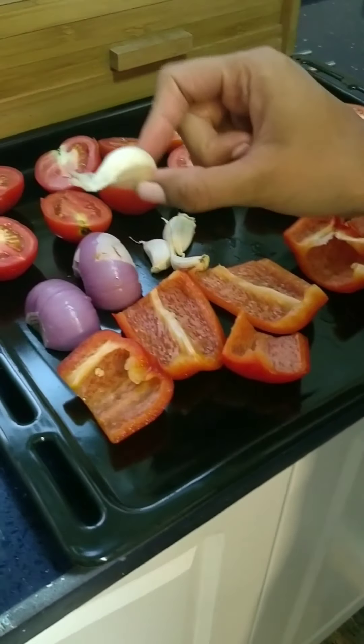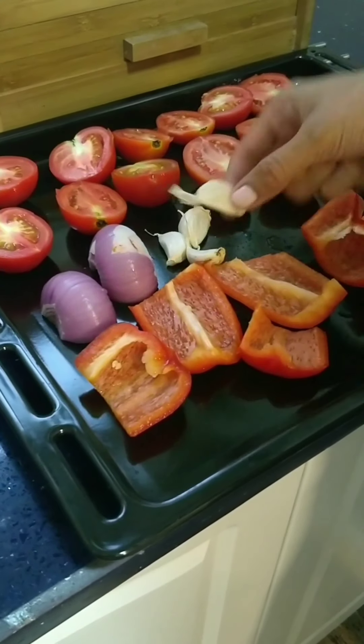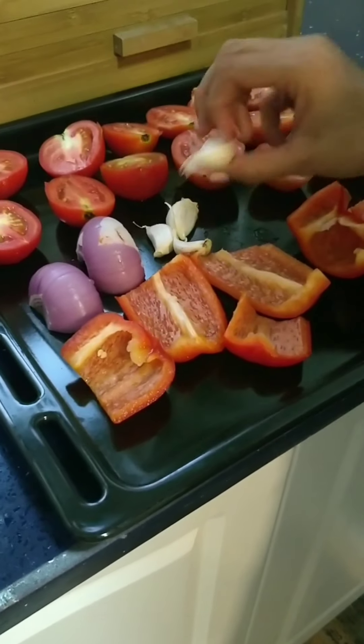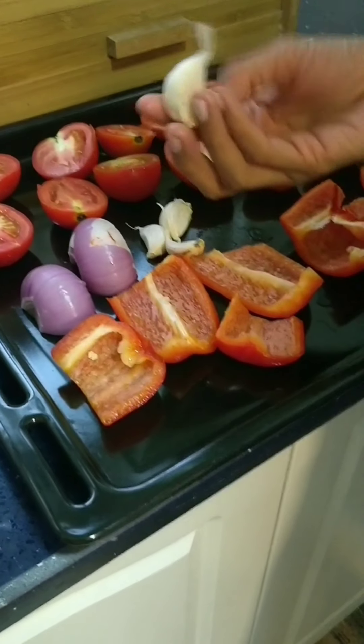And I have taken 4 garlic cloves with the skin, along with the skin. Because we are going to put it inside the oven, and if we put it after the peel is removed, it will get burnt.